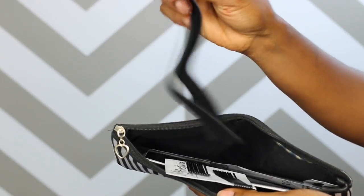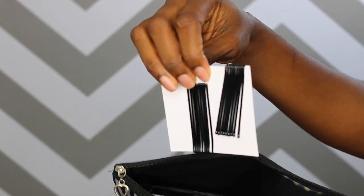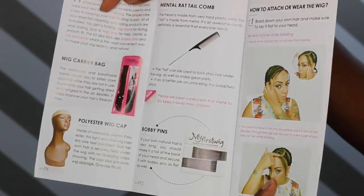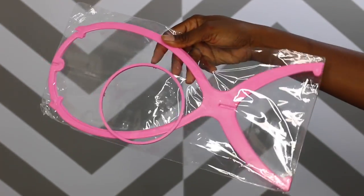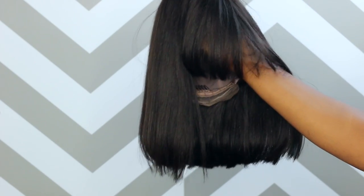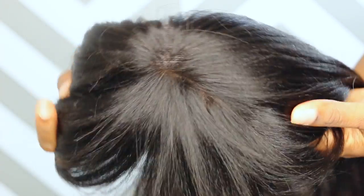So they gave me the adjustable strap, which I did not use because I did not need it, some bobby pins, a comb, and some clips, and an instructional package of how to take care of your unit, as well as a wig stand. So they sent all of this stuff with the unit. And here is the unit. It is wrapped up in a hairnet, nice and neat. And here is the unit without the hairnet. Very, very cute. The cut is so perfect. I love this unit.